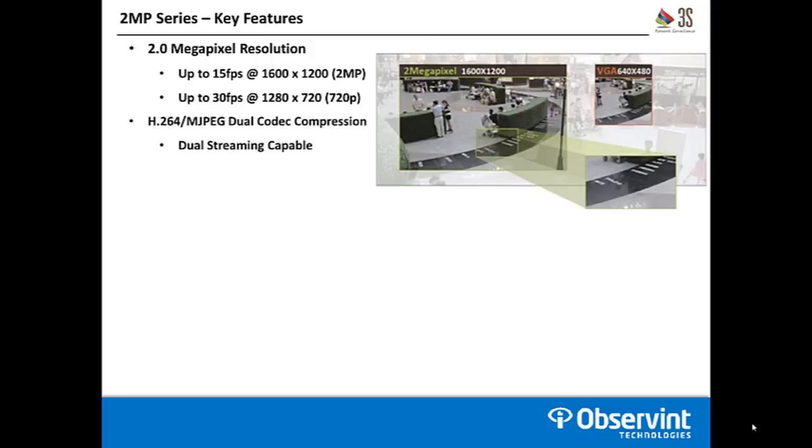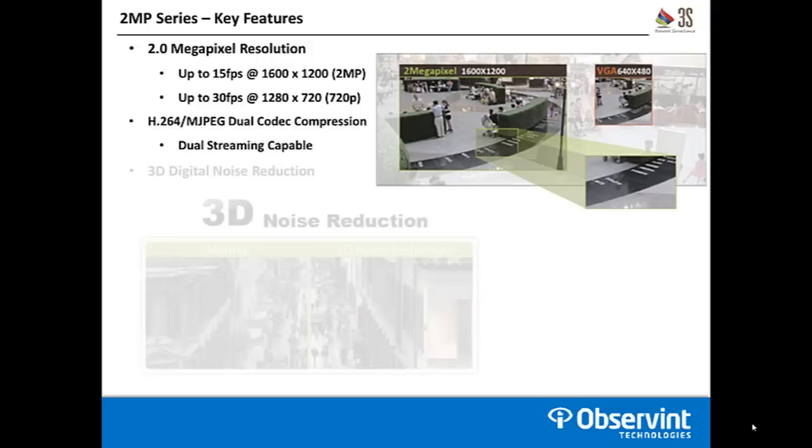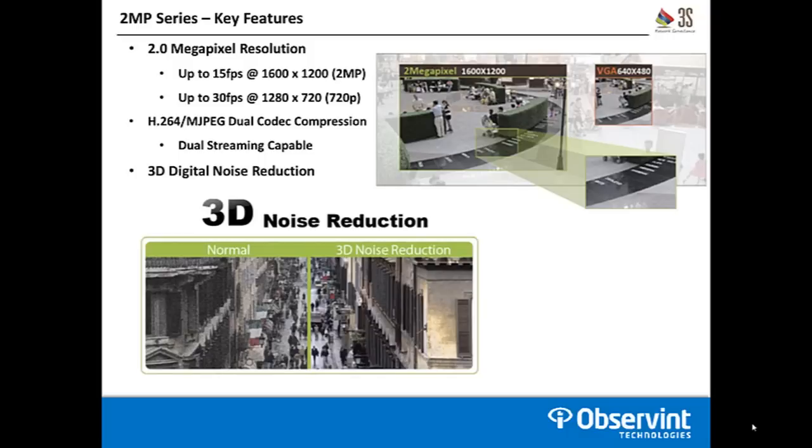The cameras utilize H.264 and Motion JPEG dual codec compression. They are dual streaming capable, and the models come with 3D digital noise reduction. Digital noise is present in every camera and is more noticeable the higher up in resolution you go, so in a megapixel camera this is a great feature to have. Noise is commonly referred to as static or graininess in the image, and it's especially more prominent in low light. This filter is going to help remove all of that out of the image so you can capture the details you're expecting.